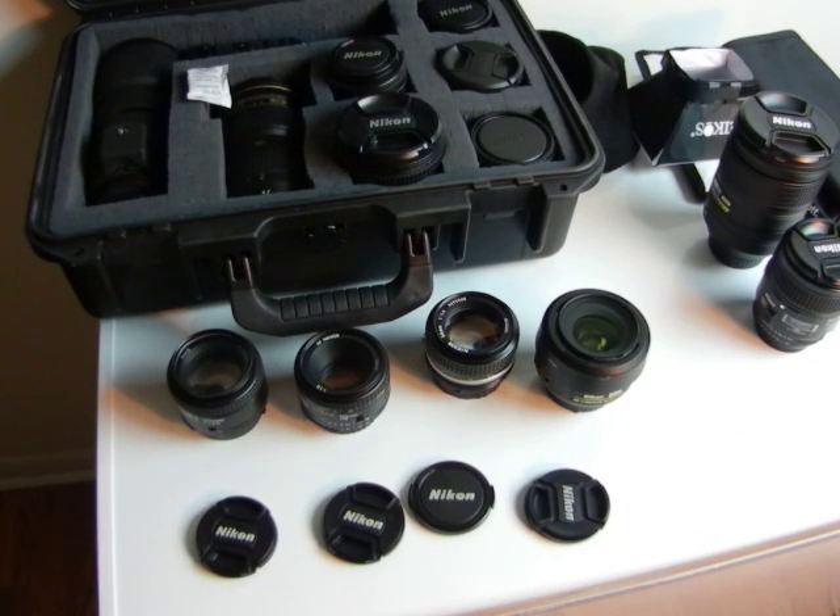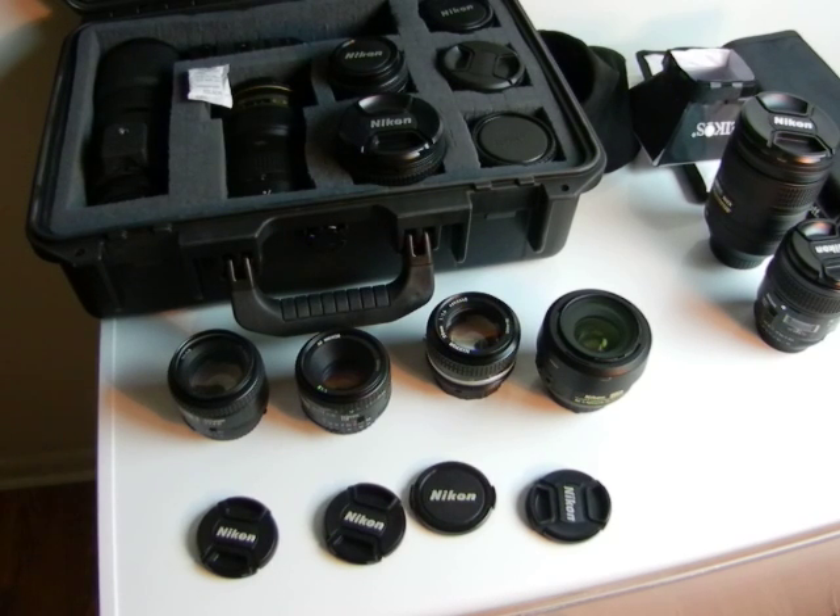Hey, another crazy video from the Angry Photographer. This video is going to be a gear review — one of those 'oh shit, why didn't I think about that, that makes perfect sense' moments. I'm talking about normal lenses. What's the definition of normal? A 50mm rough equivalent, for DX obviously.